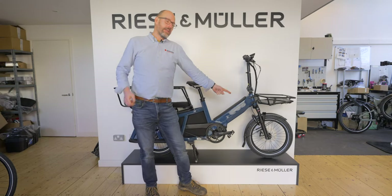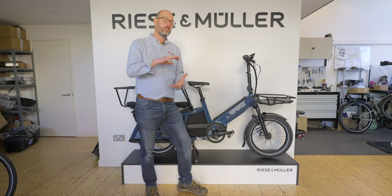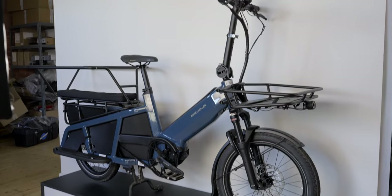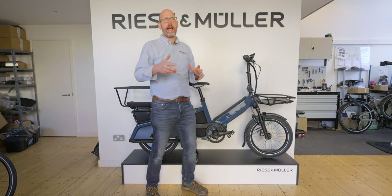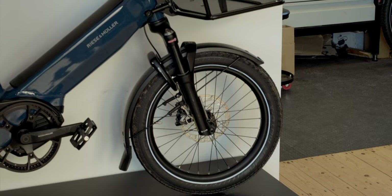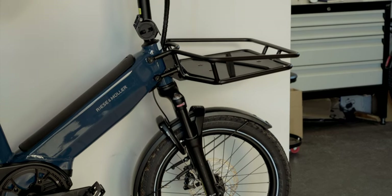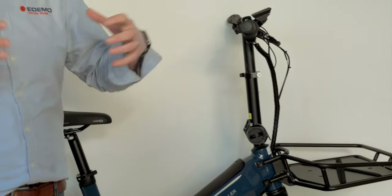If you've got any questions or comments, leave them down below. Starting at the very front of the bike, you'll notice this is a 20-inch wheel — it's a smaller wheel. It's called the Multi-Tinker, and for those of you who've spent time on the Riese & Müller website, you'll know they already have a bike called the Tinker with a 20-inch wheel. Riese & Müller realized there was a gap in the market to expand that Tinker.